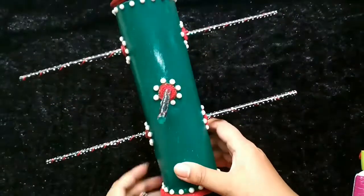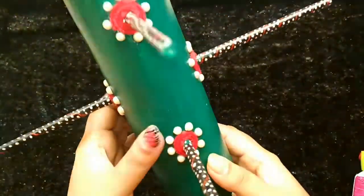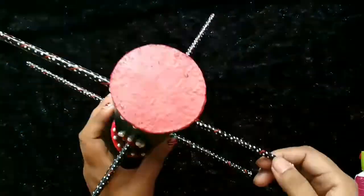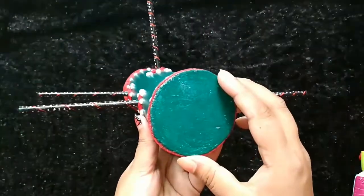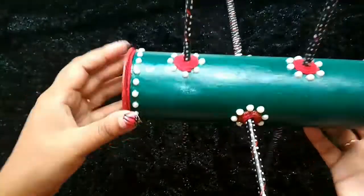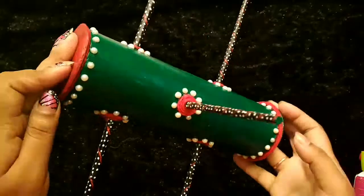Hi, this is a churi stand. The main body is made of a talcum powder container. The sticks are made of rolled paper. You can also use wooden sticks. Cutting the upper and lower portion, I used hardboard.